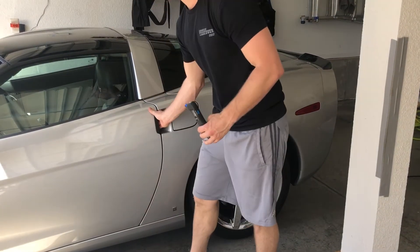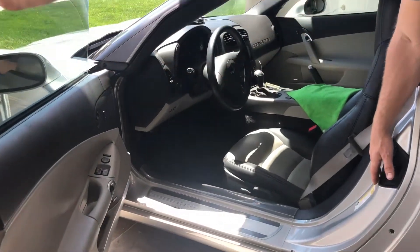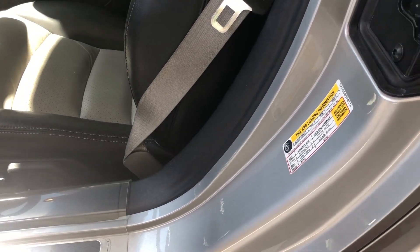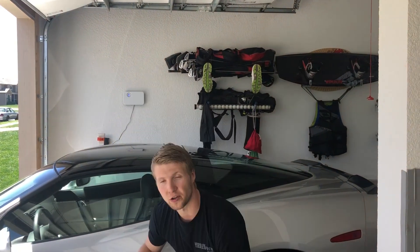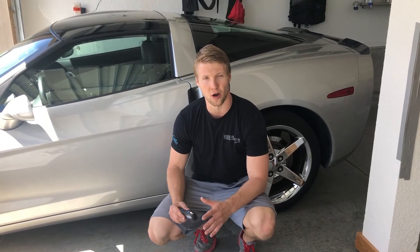To check what pressure you should actually be at, always check the inside of your vehicle. There will be a sticker, and this will show you exactly how much pressure should be in your tires. Each tire is going to be a little bit different, and if you do change out tires, you might actually have to change the pressure that you guys use. So make sure you're aware of that as well.